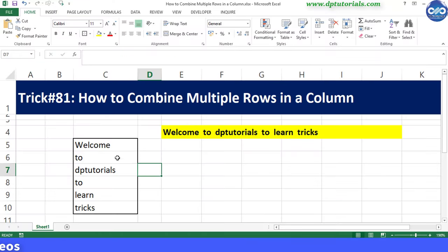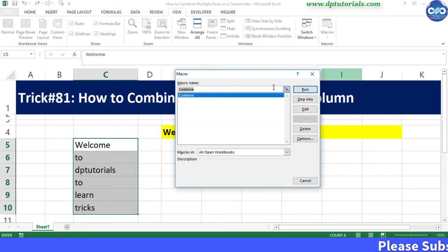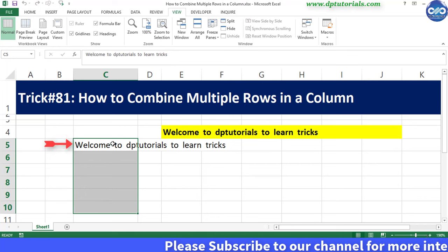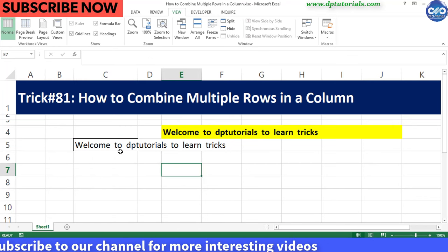Now go back to the Excel sheet and select the cells that you want to combine, then go to the View tab and Macro, select the combine macro and run it. You can see that the contents of all the cells are combined into the first cell of the column and the other cells are cleared.